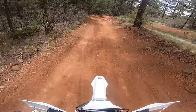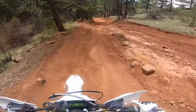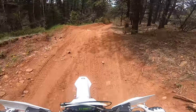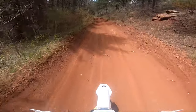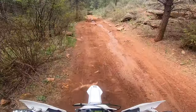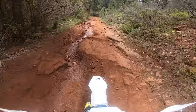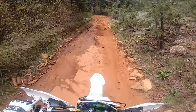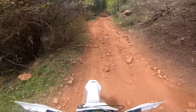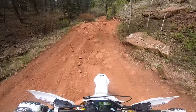Rock garden section now. The mud — mud gets me a little nervous. I notice when I start tensing up, my arms start hurting a bit more.